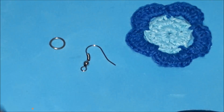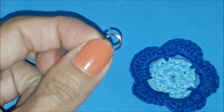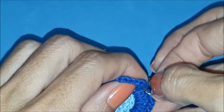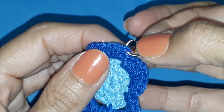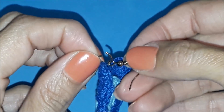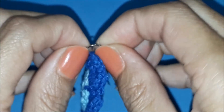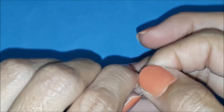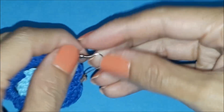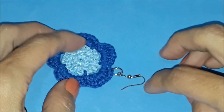Look at the jump ring and look at the earring hook. To attach the jump ring, it opens very easily — with your own hand, just apply a little force and it opens. Let's attach it anywhere you like. I'll close my jump ring, then attach my earring hook — very simple. And with my hand I close my little jump ring.